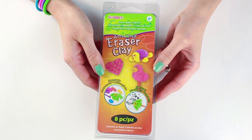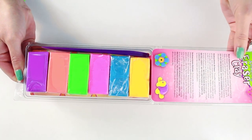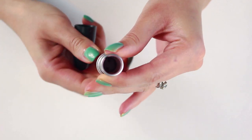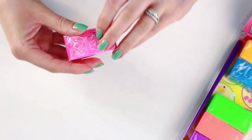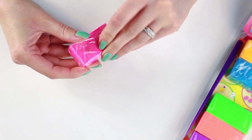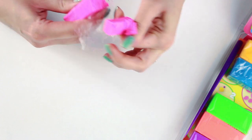The most important thing you'll need is eraser clay. You can find this one at Michaels and on Amazon. Next you'll need an empty lipstick container. You can use as few or as many colors as you'd like. We're going for a rainbow effect so I'm going to use all the colors today.